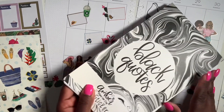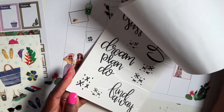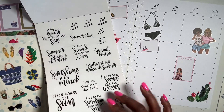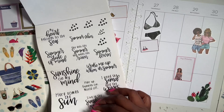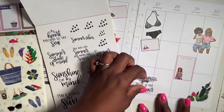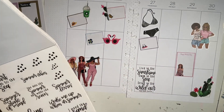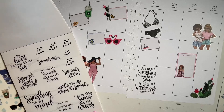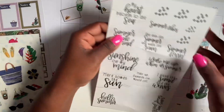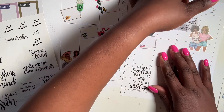I need to get some summer phrases. I have these black quotes from Amber Plans Her Day — I've had this in my stash for a while. Let's go with something like that — yeah, because I love to add quotes to my spread. See what a difference it makes! Let's go with another one. This one says 'she acts like summer and walks like rain,' so we're gonna add that up here.